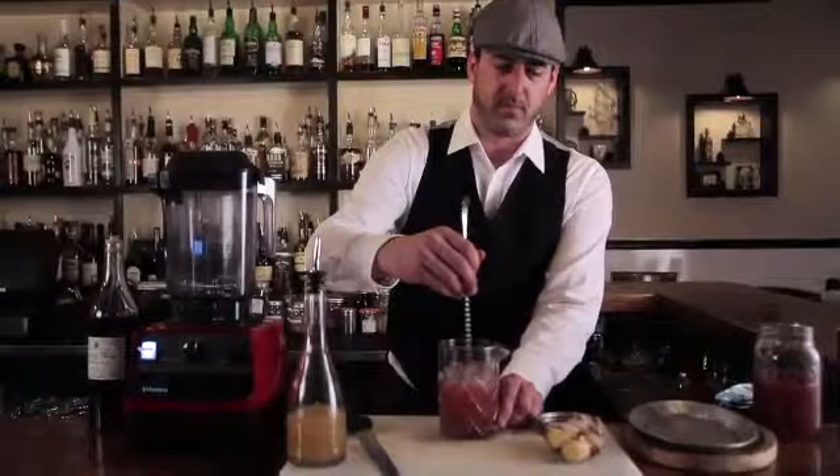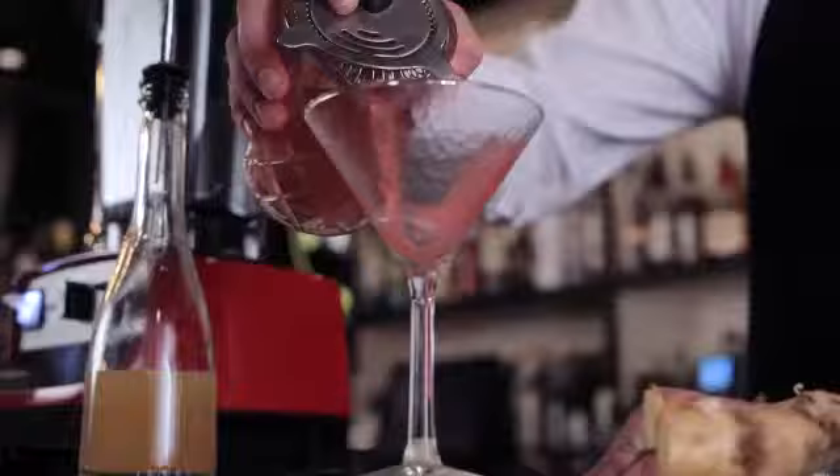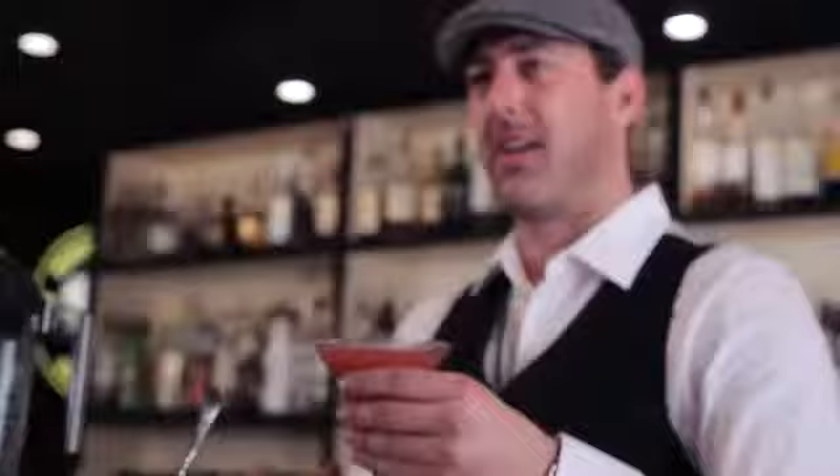And we're just going to give this a quick stir — music to my ears. Finish stirring that up and we're going to pour this into a chilled cocktail glass. We affectionately call it a cosmopolitan glass here in Hawaii. And we have the finished product: the Sous Vide El Diablo. Cheers.